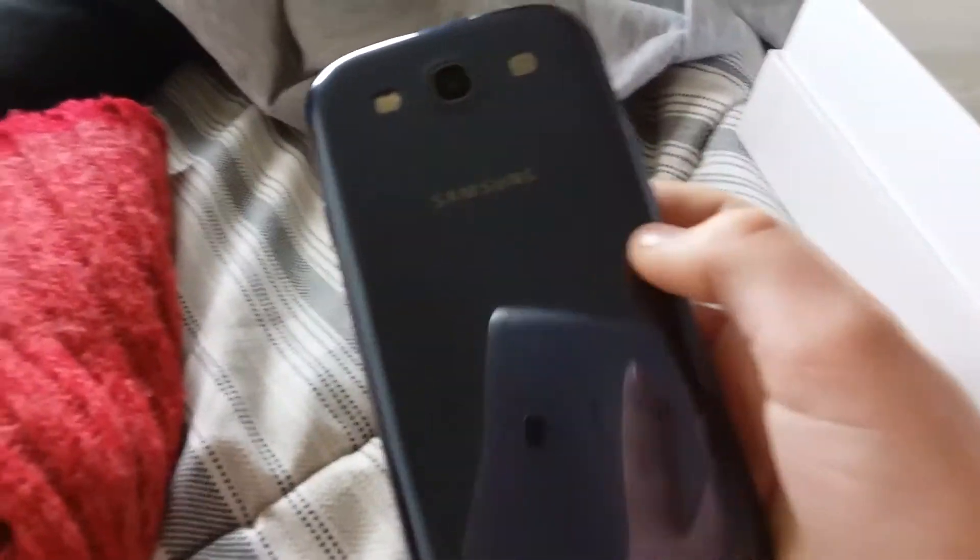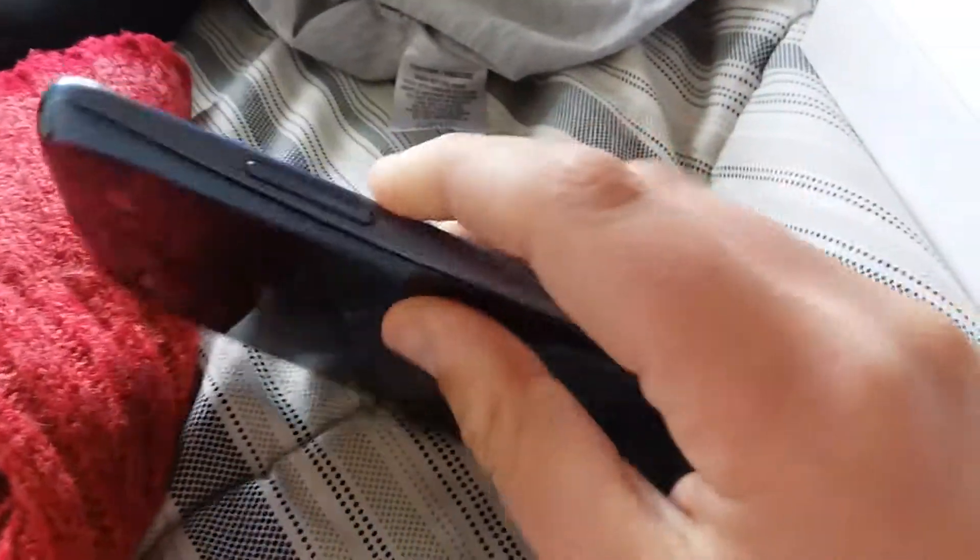It looks like — not an A6, an S6, or an S5, or it might be an S4, or an S3. I don't know, but it's probably going to be worth like a couple of dollars. I could sell it but I don't want to. Yeah, it looks like a Galaxy Core Prime — well, sort of like the back, sort of like that.